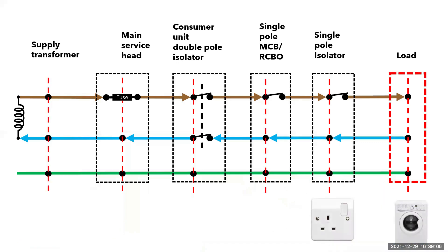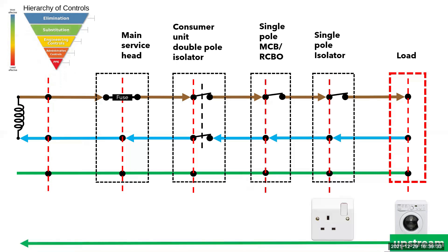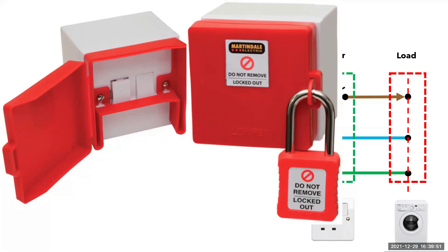Let's imagine that we want to gain access to the load — the appliance is not working but the socket is, so we want to check the electrical connections. Before we can gain access to live parts, we need to think back to the hierarchy of controls. The most effective method to protect us from a hazard is elimination. The hazard in this instance is electricity, and we can remove that hazard by isolating the supply to the appliance. We need to look upstream to isolate the supply, which means we are looking at the single pole isolator — in this instance, the single socket. Isolating the switch would remove the electrical supply, but nothing would stop someone from operating it whilst we were working on the appliance, and a switch on a socket is not capable of being locked off. So the best option is to unplug the appliance.